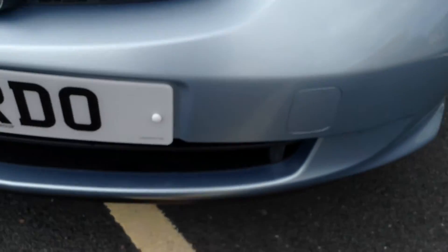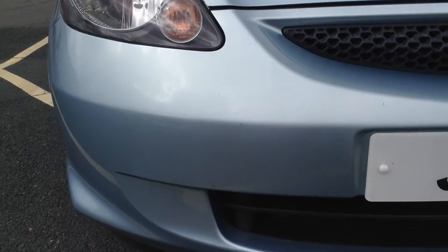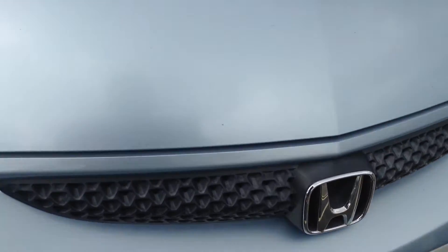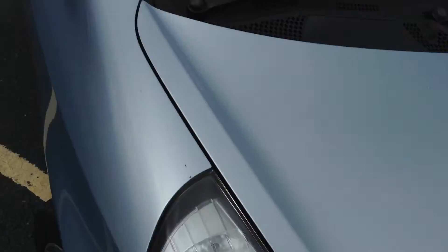Moving to the front end of the vehicle — a couple of stone chips around the front. Nothing really else to report. No signs of any damage; it all looks in good order.